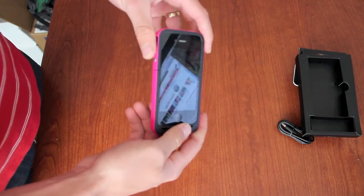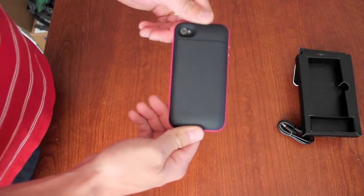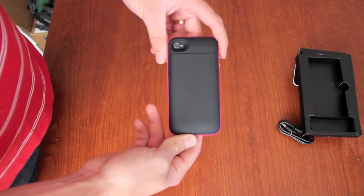Definitely a great case. Again, this is the Mophie Juice Pack Plus, it retails for $99.95. Order it from OutfitYours.com and we'll ship it out to you for free.